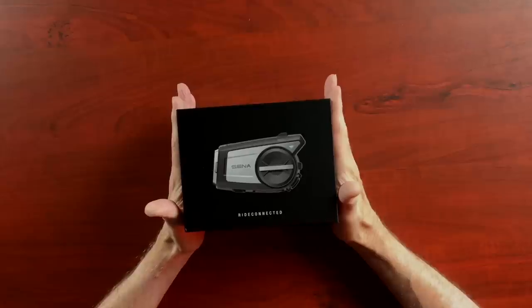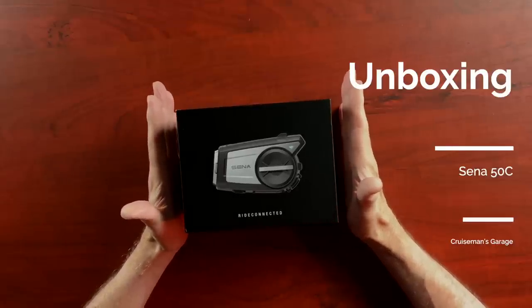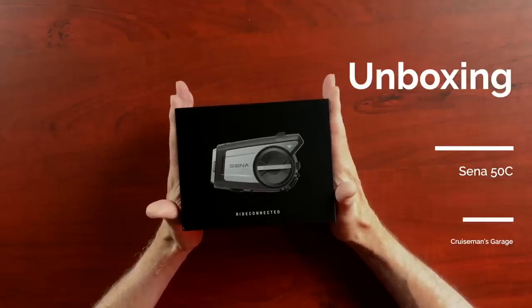Sena sent me one of these and I want to thank them for that. I also wanted to let you know this video is not sponsored by Sena. They're not paying me to do this video, but they did send me this pre-production 50C to take a look at and to review and to talk to you about.